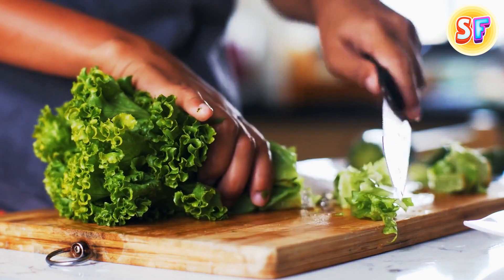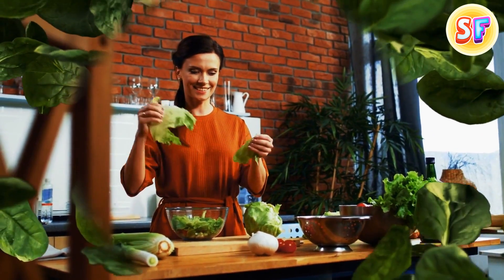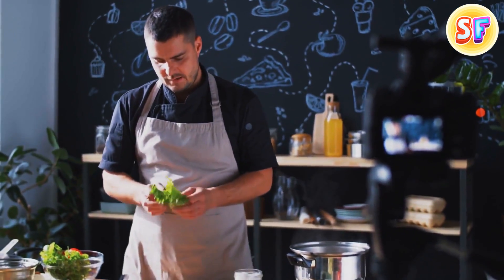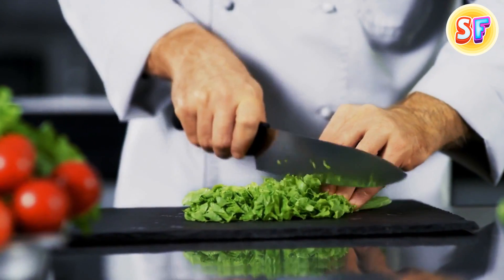You need to chop up a heap of iceberg lettuce, but that tough core in the middle doesn't want to leave. Just hold the lettuce head in both hands with the core end down and slam it against a cutting board or some other solid surface. Now you should be able to pull the core right out of the bottom and slice the rest of the lettuce without a problem.